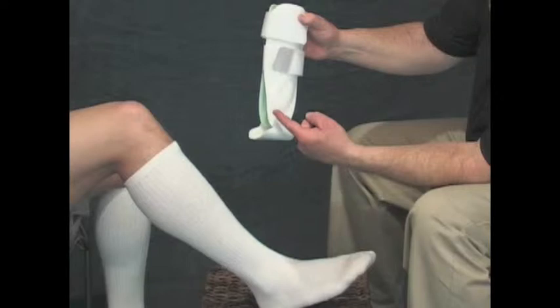Some stirrup supports can be worn on either ankle. This particular model, though, comes in distinct right or left stirrups to better mold around the asymmetric bony prominences of the ankle joint.